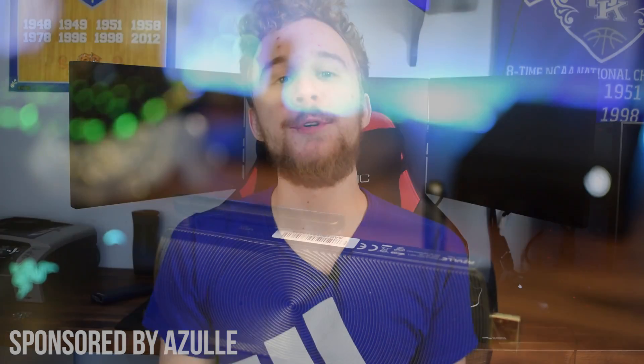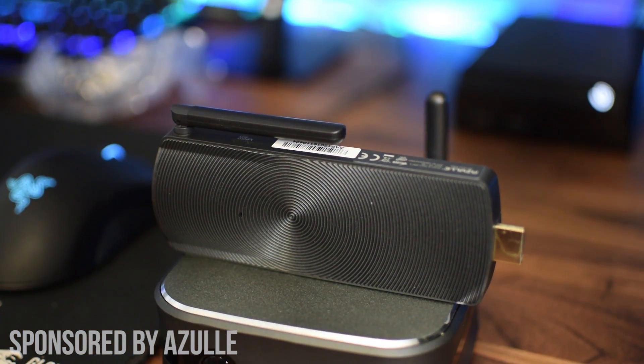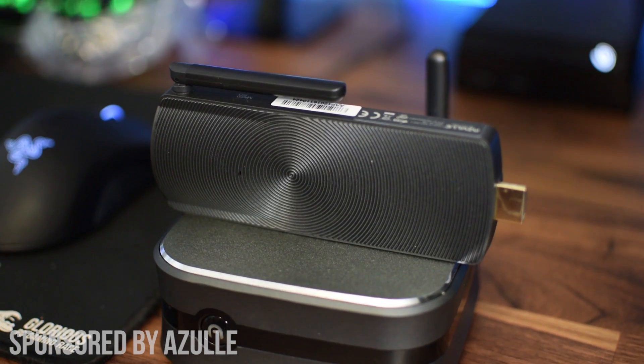Hey, what is up guys, Matt here from the Toasty Bros and I'm here to bring you another video. In my last review, I reviewed the Azul Access Plus and I talked about its abilities to serve as a Steam in-home streaming PC. If you want to check that video out, the link will be in the top right corner. In this video, we are going to showcase and see if it works really well as a Steam in-home streaming device and if it's worth your hard-earned money.